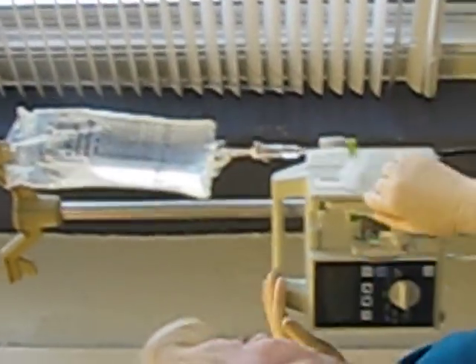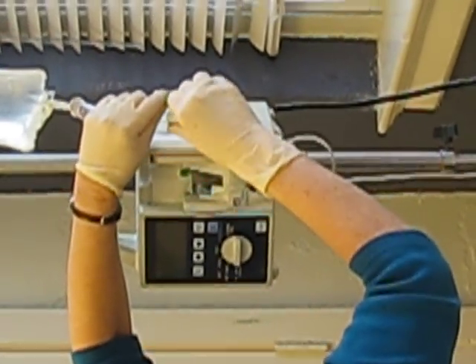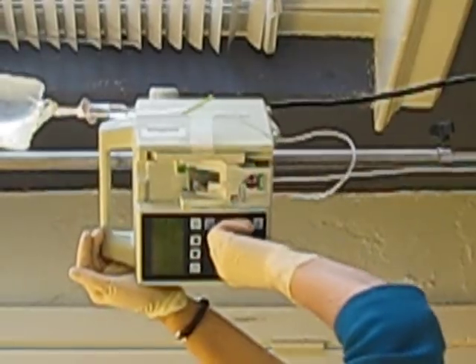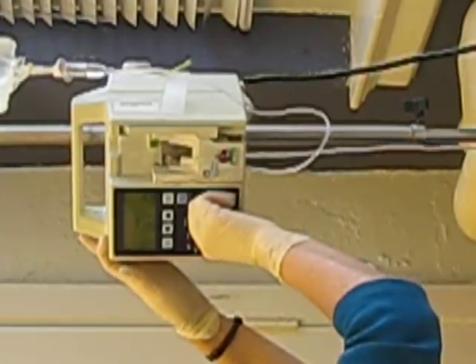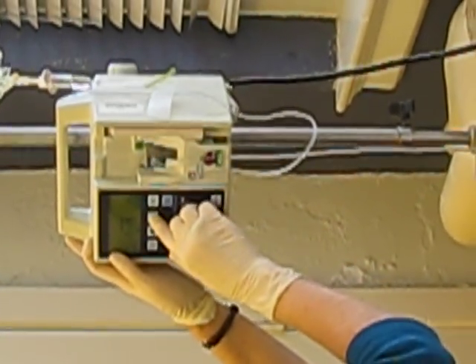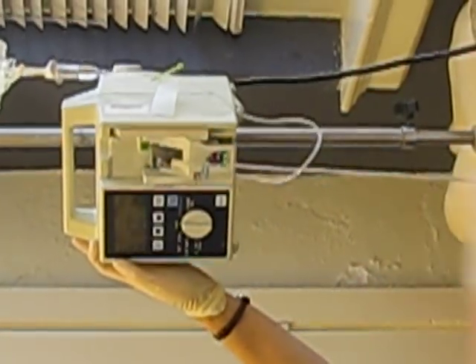And reset your machine. Open your clamp. Set the rate again on a primary line. Primary line — 950 volume to be infused. And we run it.